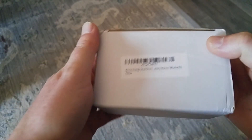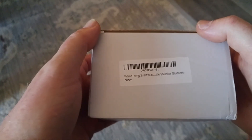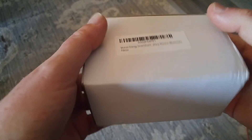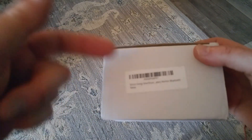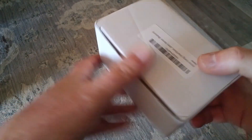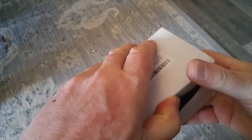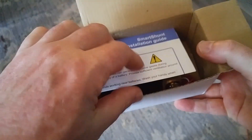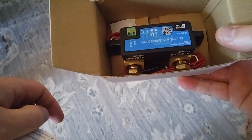Hello, my name is Mark. Welcome to another of my 2015 Tab Max S upgrade videos. This is going to be another cool update. This came in the mail today from Amazon. It's a Victron Smart Shunt.